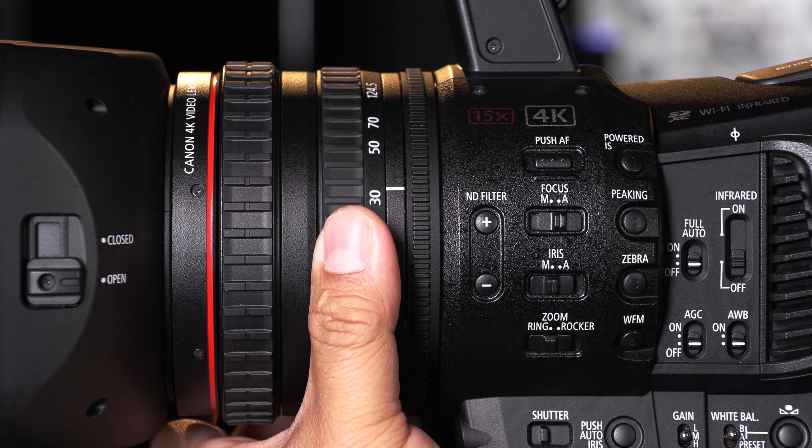Above the lens is a bright 4-inch touchscreen display that can slide to the right and to the left of the camera. It can also be rotated 180 degrees, allowing for single-operator interviews. The touchscreen is a welcome addition — relocating the focus area has never been faster. The XF705 is ready to capture when you are.